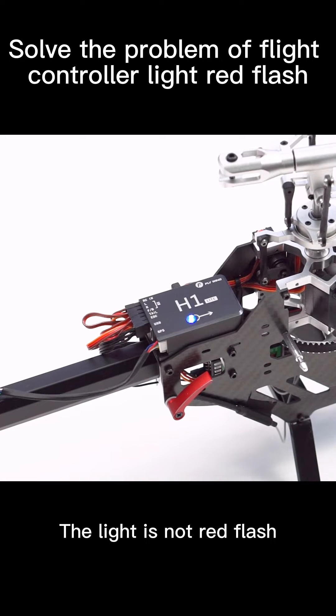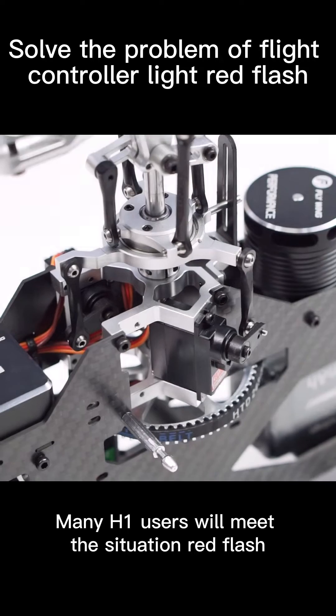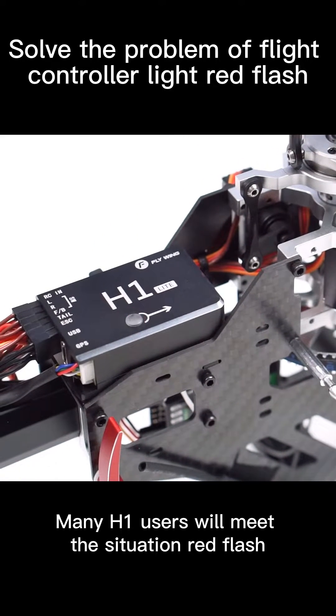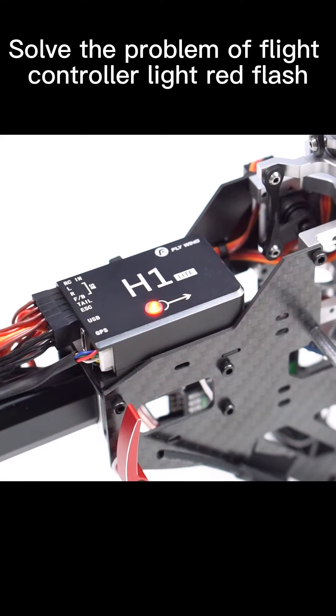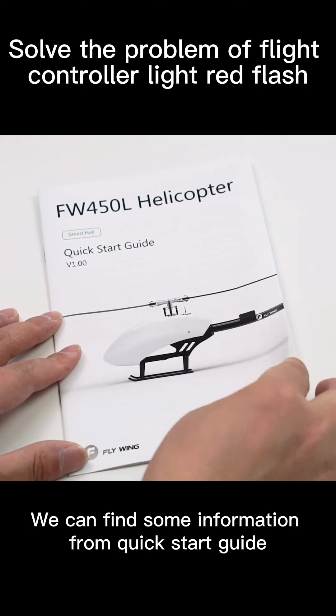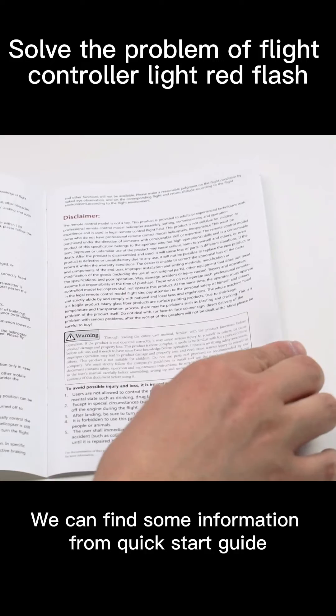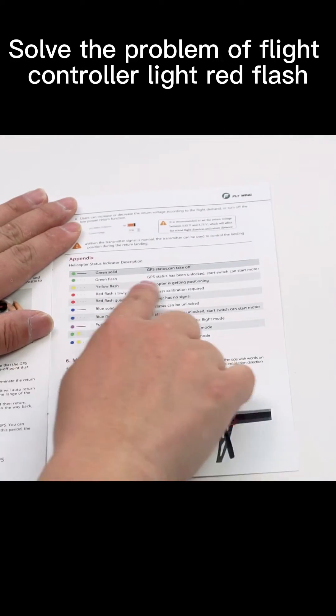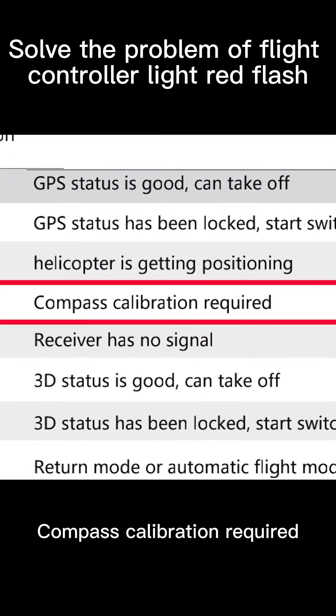The light isn't red flash. Many H1 users will meet this situation — red flash. What causes it? We can find some information from the quick start guide. Here, red flash means compass calibration required.